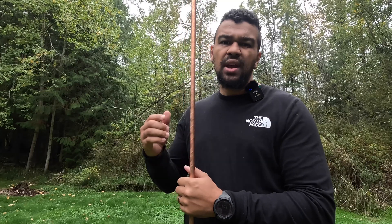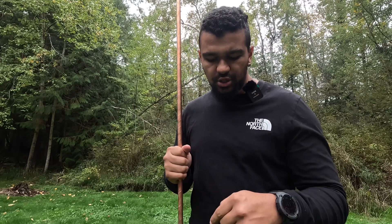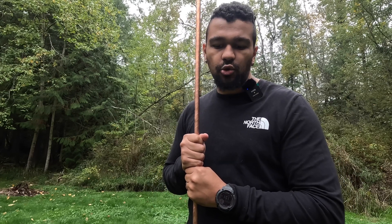Here's our ground rod that we purchased at Home Depot — it is eight feet tall and five-eighths inch thick. We're actually going to bury ours 18 inches down, so the top of the ground rod is going to be 18 inches below grade, meaning the bottom of the ground rod is going to be nine feet six inches below grade.